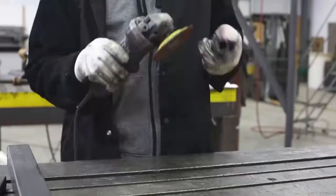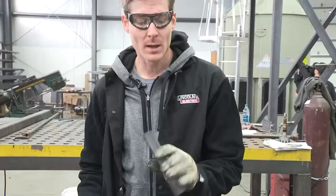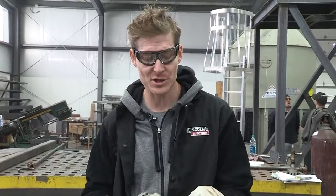Now we're going to clean it up with the grinder. This is hot rolled steel, so it's got mill scale on it. You want to get as much of that off as possible. I like the look of it so I'm going to leave a little bit on it, but you want to keep it all off the edges where the weld is going to be so it doesn't compromise that.